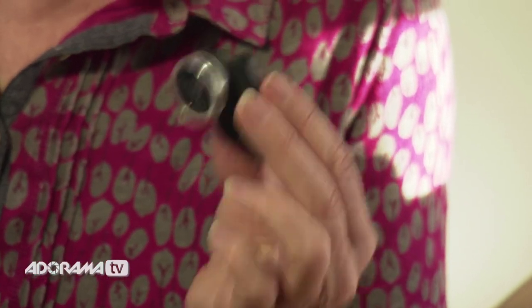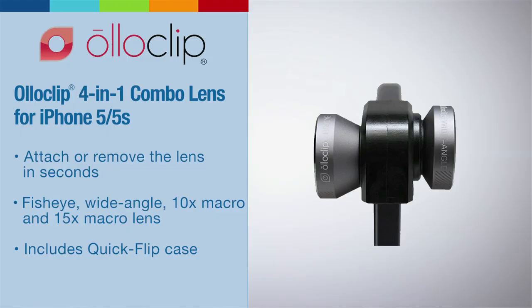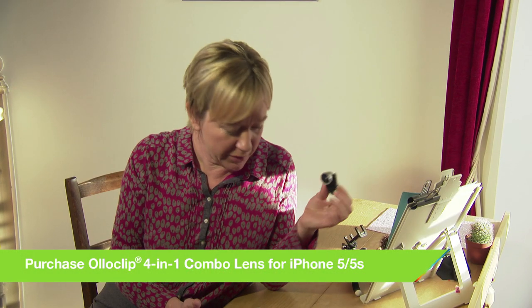This is a great little lens — it's well made, very light to carry, and small enough to put in your pocket, even if you happen to wear skinny jeans. Now don't let the size fool you; this little lens can take some pretty impressive photos.